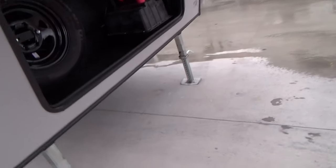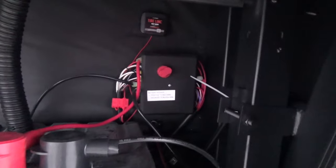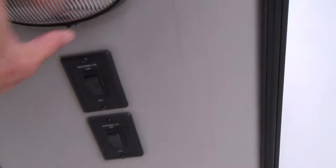As we come on around, you have your spare tire, your battery cage, and your battery disconnect. The switch is for your cap lights and also the switch underneath for your work light.